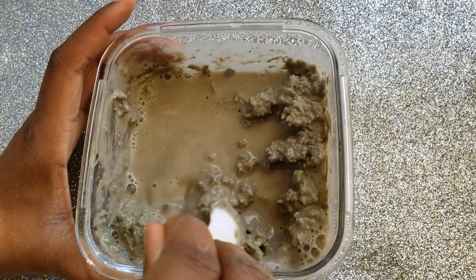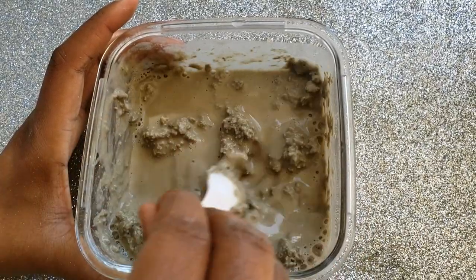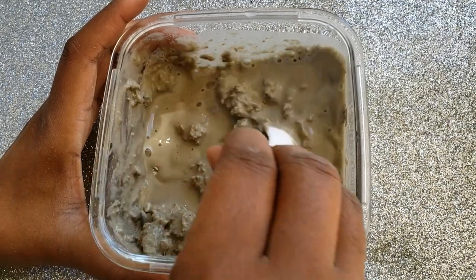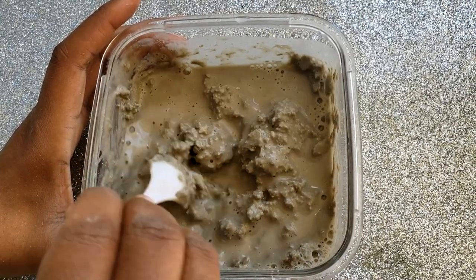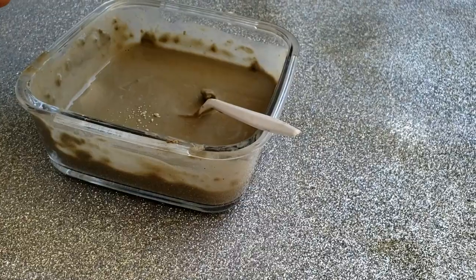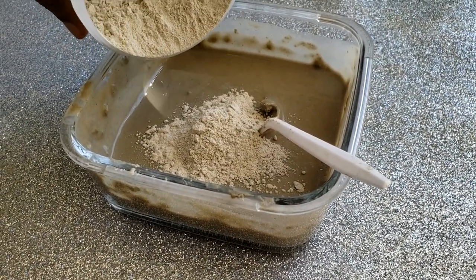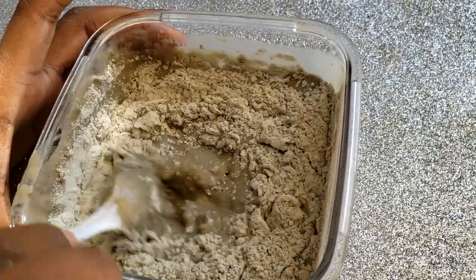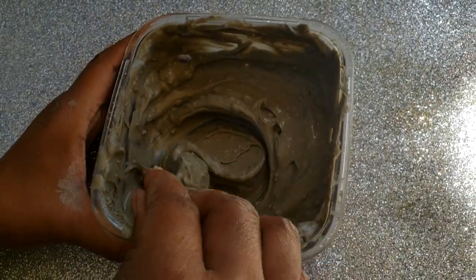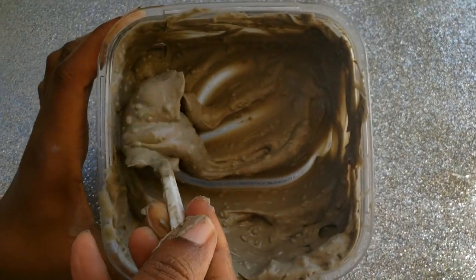This brand of clay clumps a lot — it's not the same consistency as with the Aztec bentonite clay. If you want, you can look into trying out another brand. I got too liquidy with my mixture, so I'm going back in with some clay to get to the right consistency. Remember, we're working with a paste-like consistency — nothing too thin or too thick. When I'm done mixing, this is what it looks like, and I'll set it aside for about 10 minutes.